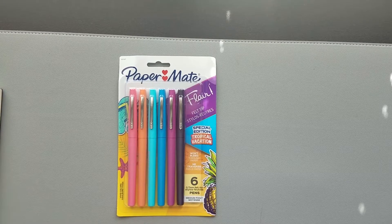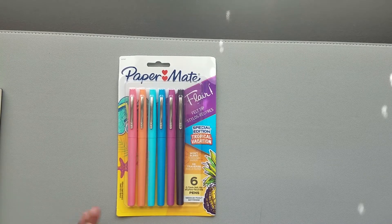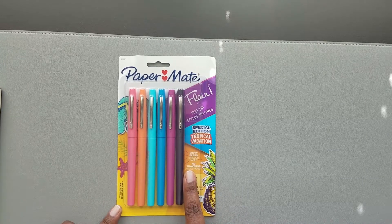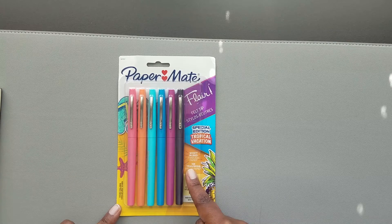Hi everyone, it's Danielle from Rosetta Vera. Today I'm bringing you an opening of these new markers I got from JetPens. These are the Papermade Flare Felt Tip Markers in Special Edition Tropical Vacation.